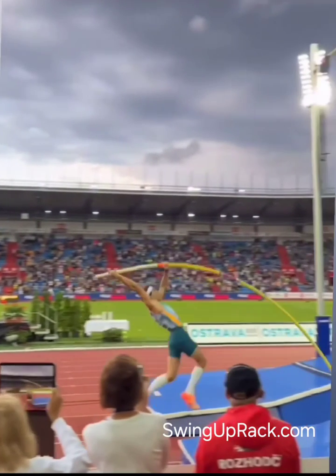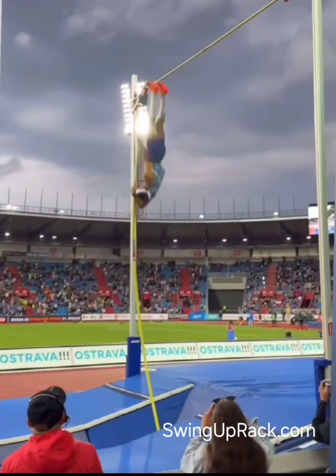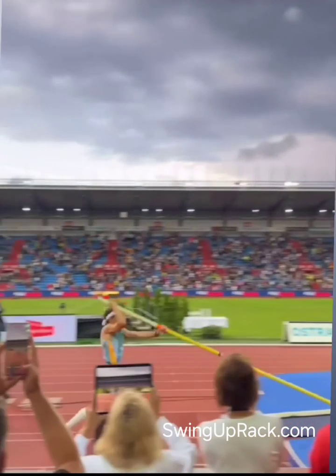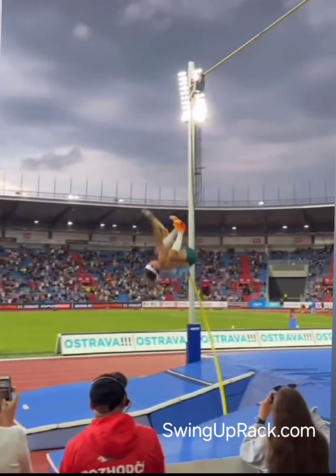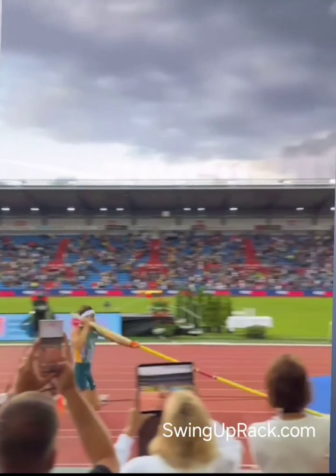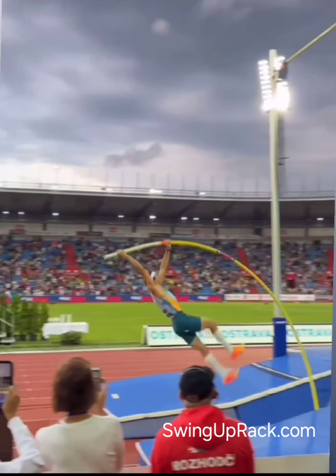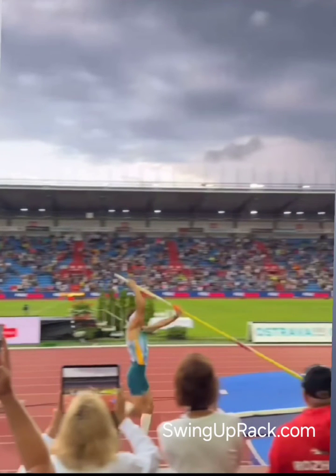Mondo's vault isn't all speed. To get from here to here isn't all speed — he uses more of his speed in the first section than from there to here. By doing that, he can use more of his speed to go in and load the pole on the first part of the vault to the tap. So he transfers that run energy, that speed, into the pole more efficiently.